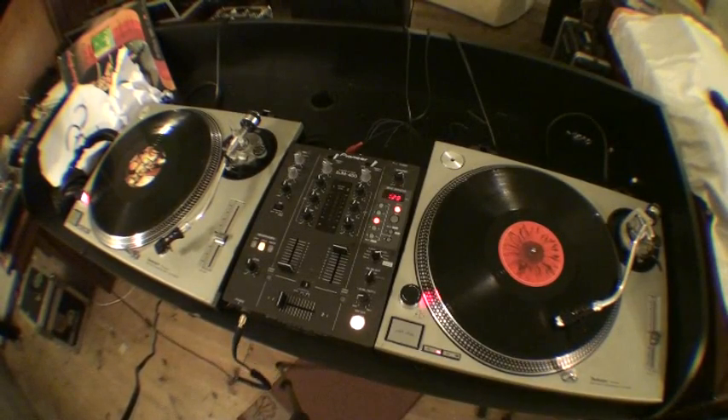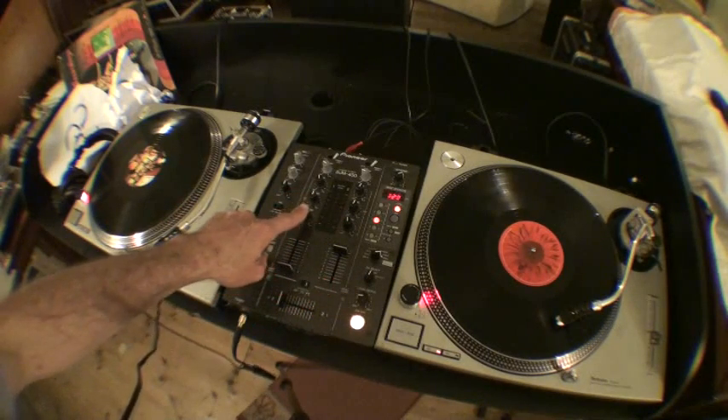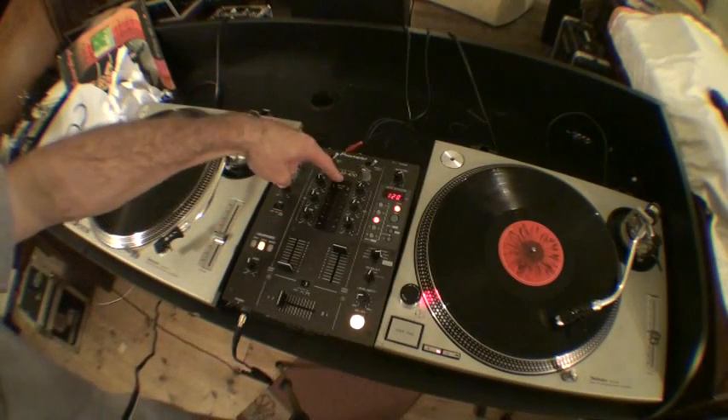Alright folks, what I'm going to do here is talk you through a quick mix. Now on this mixer here, we've got bass, we've got mid and we've got treble. These guys here are the gains. Just to let you know as well, this is the Pioneer DJM400.